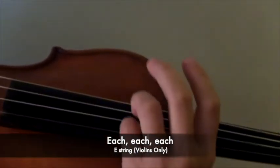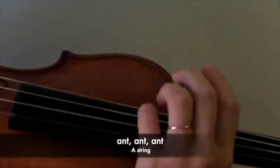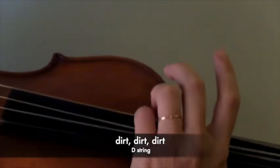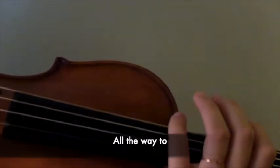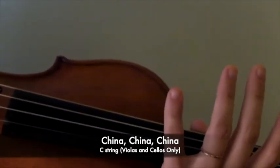Each, each, each, each and every, ant, ant, ant, digging in the dirt, dirt, dirt, deep under the ground, ground, ground, all the way to China, China, China. Back to rest position. And we're done.